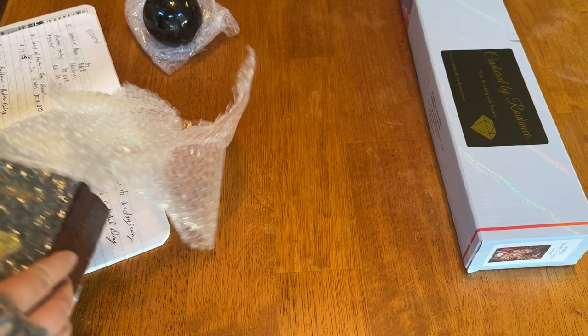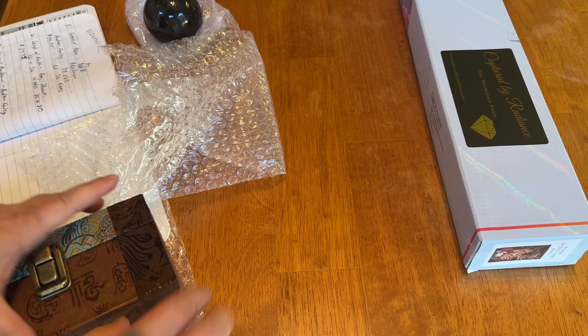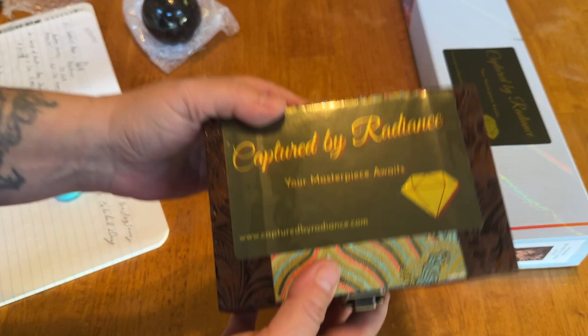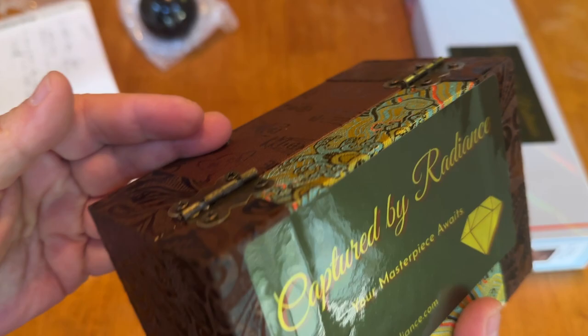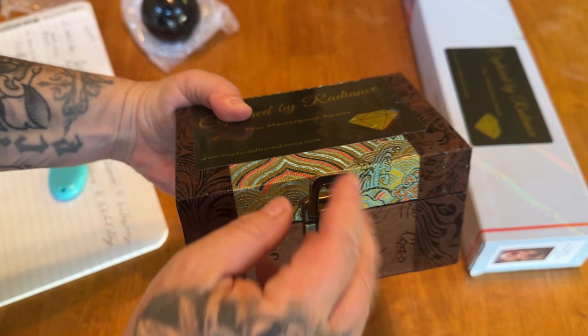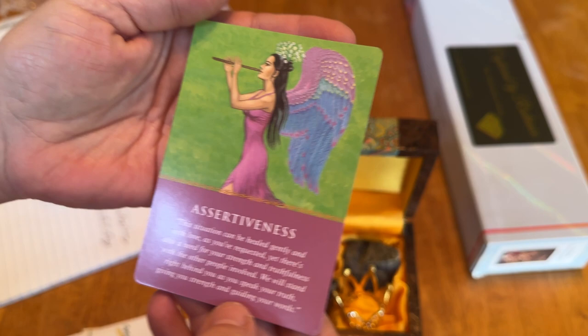Oh my God, this box is so pretty. Let me just cut this open real quick. It has a nice Captured by Radiance branded sticker on there with the website. 'Your masterpiece awaits' is their slogan. This box is so nice — you guys, check out all the detail. It's got two hinges, really nice quality, and here is a latch where it opens up. So let's see what is inside.